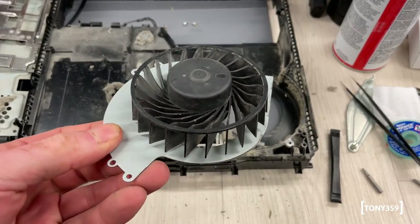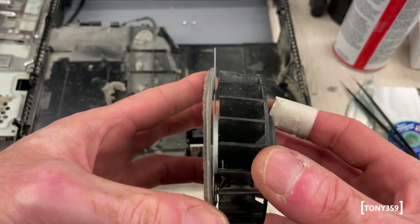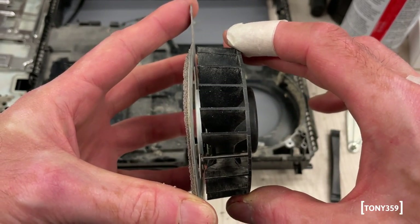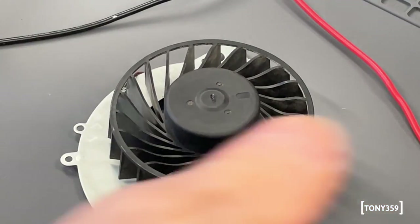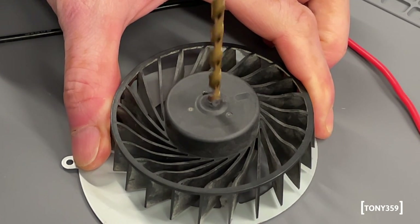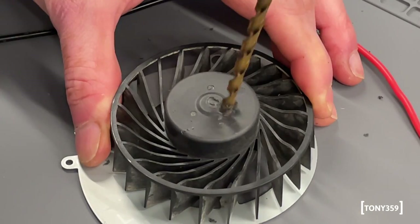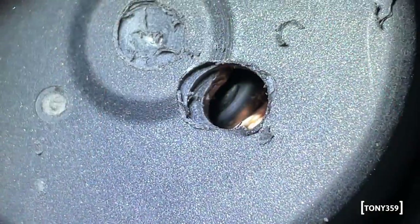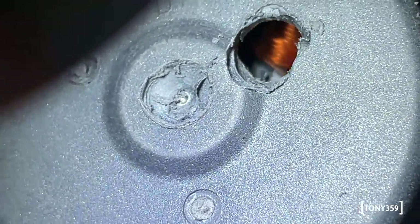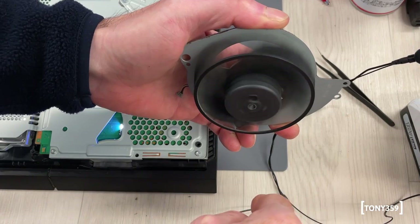I've noticed there aren't videos online on how to actually fix a fan, probably because they cannot be disassembled, so I decided to try something. I don't recommend doing this as it's more or less pointless - the bearing has gone and a replacement is needed. However, just out of curiosity, I drilled the top of the fan to try to access the shaft and add some lubricant. When drilling the very top I immediately found metal, so I drilled on the side instead. That worked - I put some oil and grease spray in there, and it hopefully reached the actual shaft.